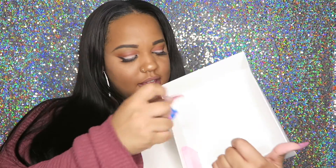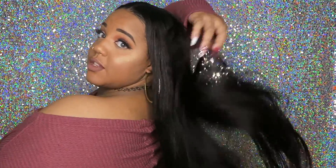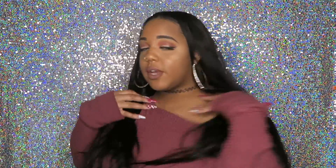It also came with this cute little hair tie and these lashes. I am wearing four bundles — I have it in 22, 24, and two 26s. Yes, your girl is rocking that long weave! As you guys can see, this is 26-inch hair.